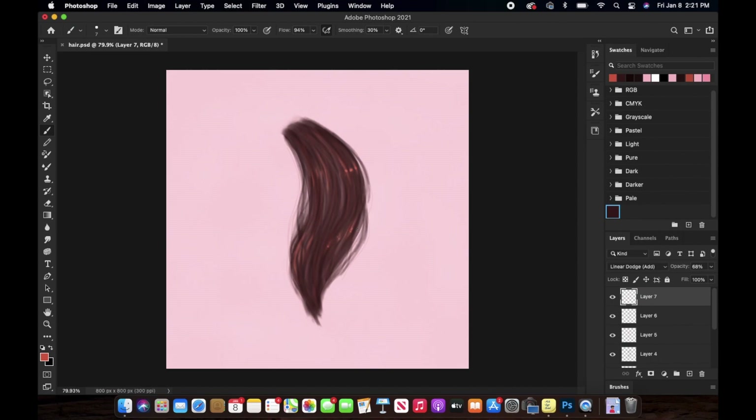Now on that same highlights layer, I've increased the flow of the brush and I'm adding these little dots over the blended highlights — just to make the hair look more shiny and sparkly. According to the size of the hair strand, just add a little dot over it and you don't really have to blend it out at all.